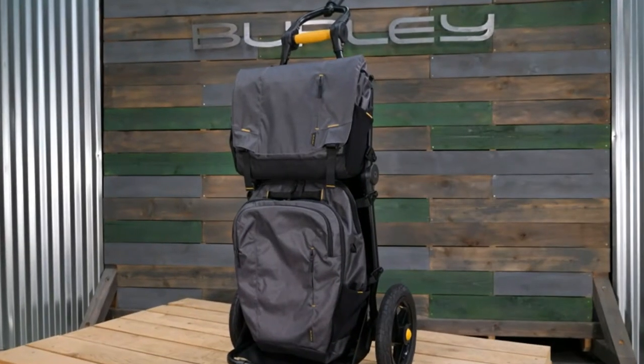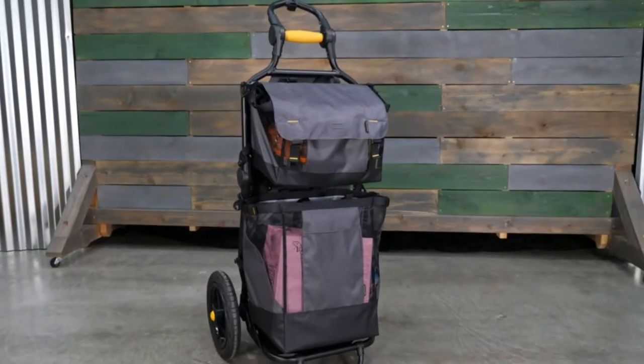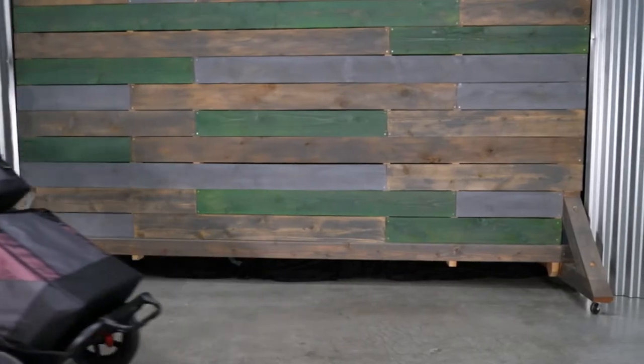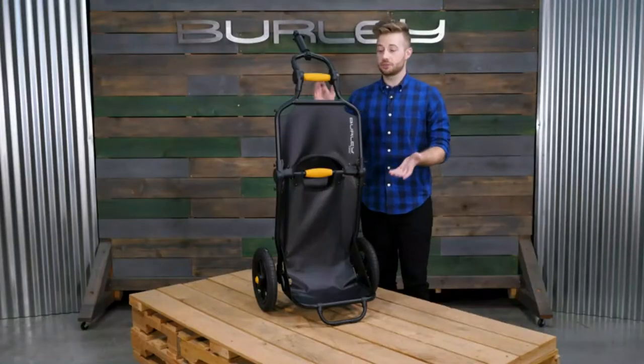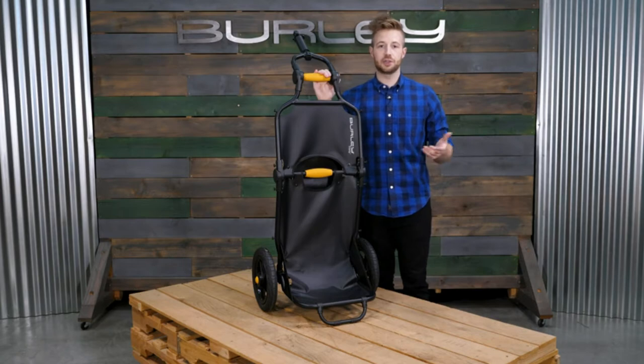The Travoy's Transit Series bags quickly attach for the commuting professional. The Travoy's Market Series bags help you easily transition from a shopping to cycling experience. Wheel guards keep gear safely away from the wheels. Quickly attach a light for extra visibility at night. The Travoy is ready for any urban adventure from hauling the day's groceries, luggage, or gear by bike.